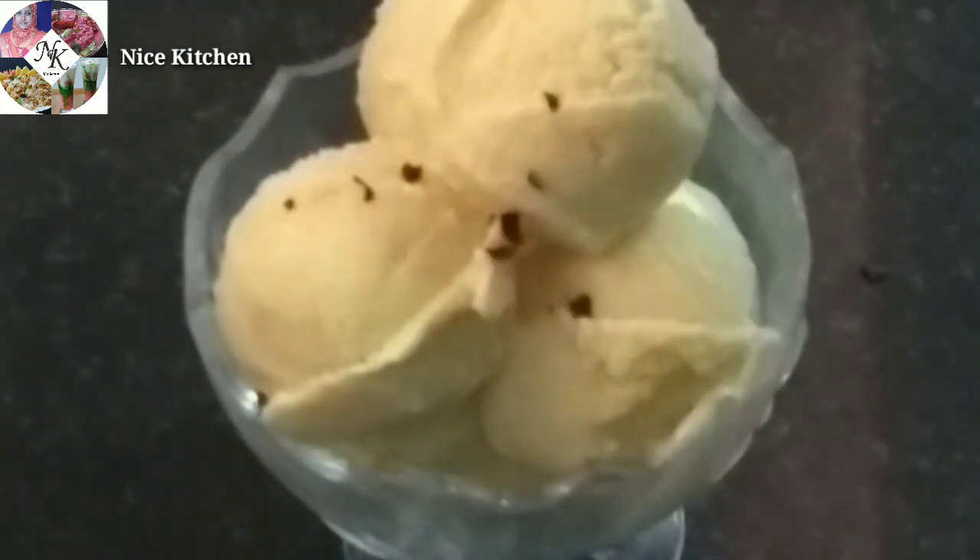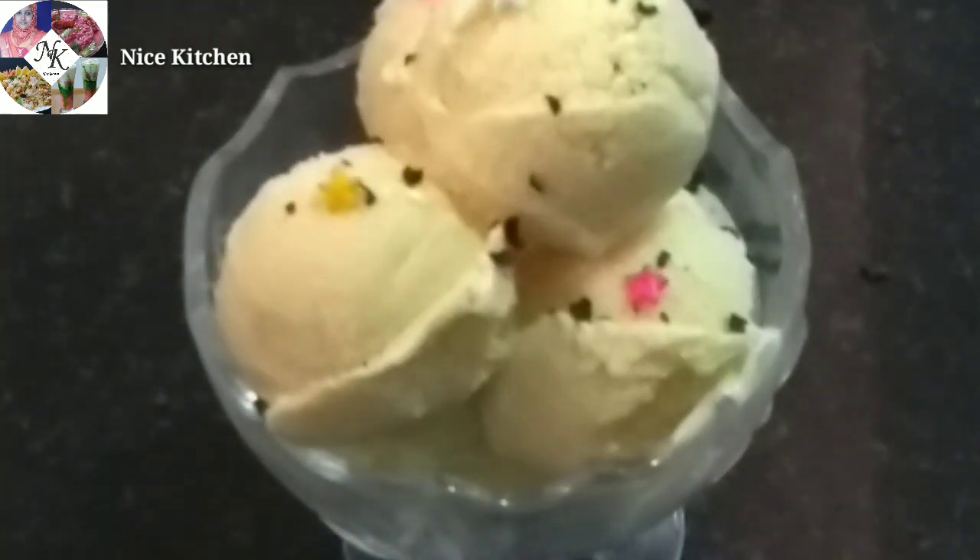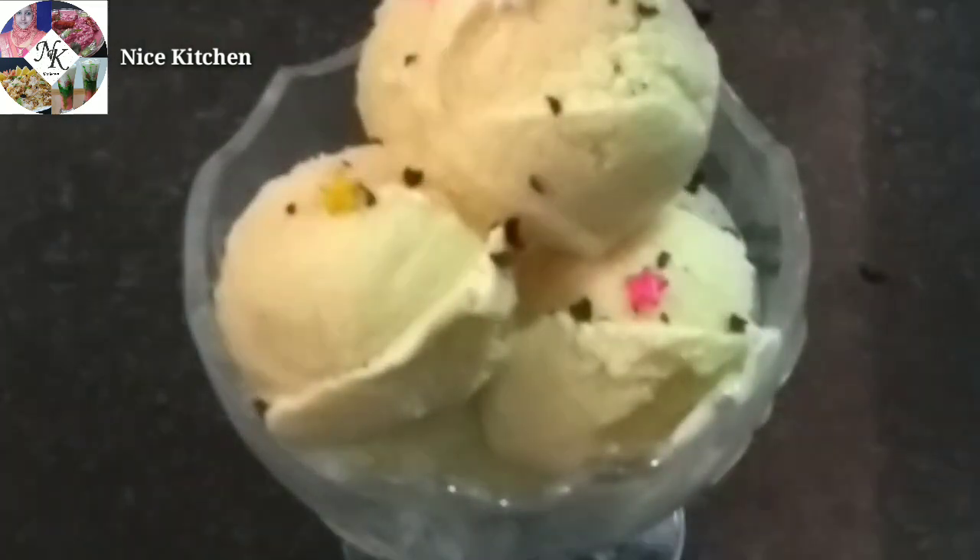Let's taste the ice cream — once you taste it, you will love it. If you have any feedback, please give us a comment. Inshallah, we will see you next time.